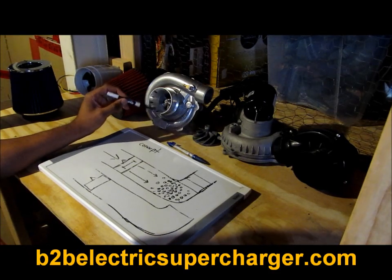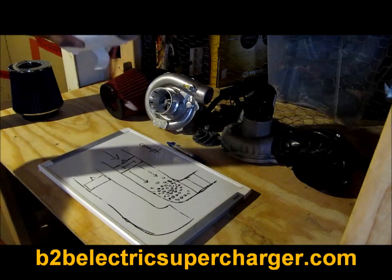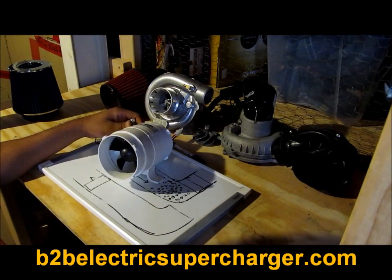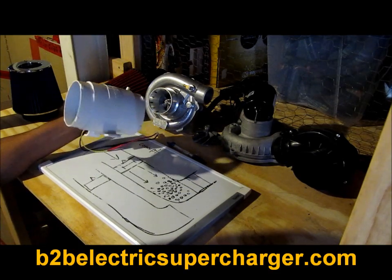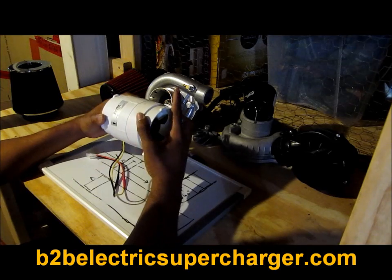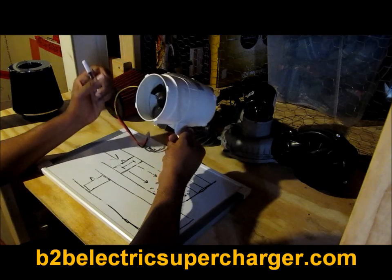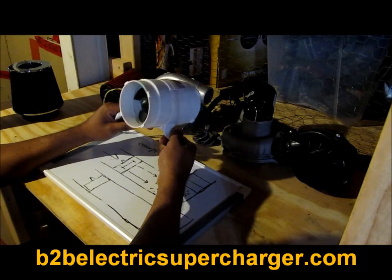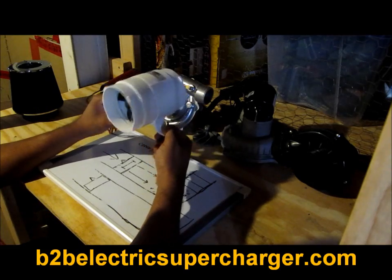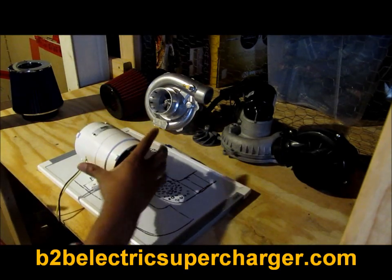Let's look at these two examples. First, we're going to look at this inline fan. You see this a lot on eBay, see them all over Amazon — these things being sold as electric superchargers. What this actually is is a marine bilge blower. You can pick it up at your local boat shop, and that's what these guys on eBay do — they buy them wholesale from a marine supplier.